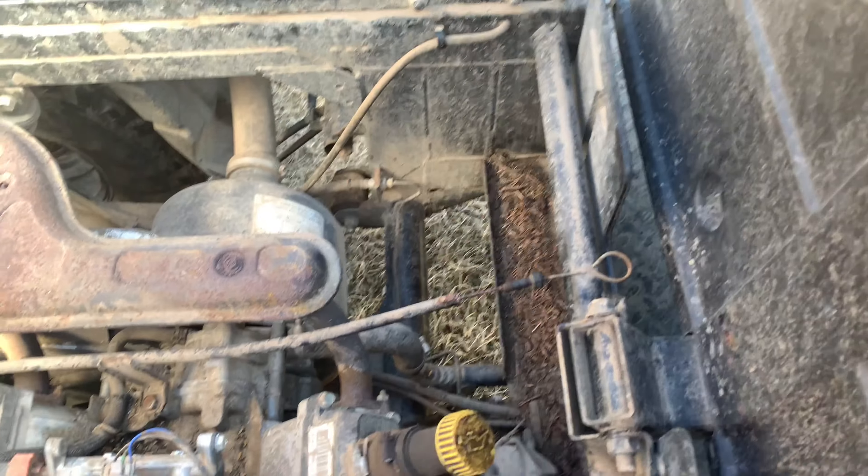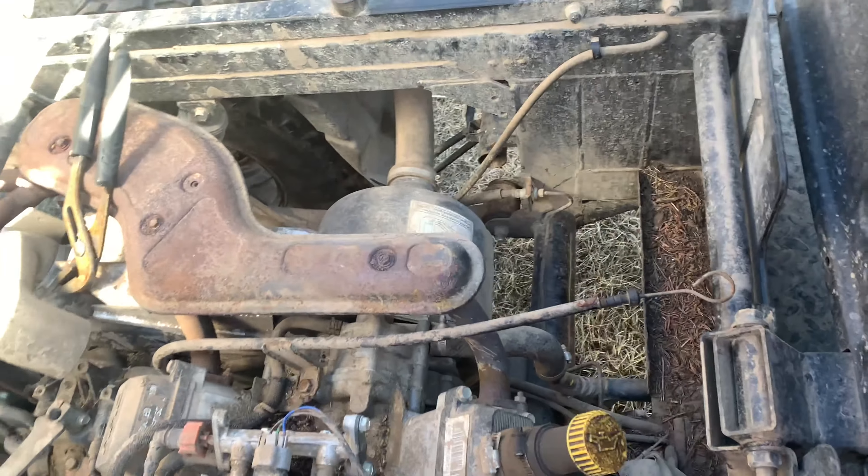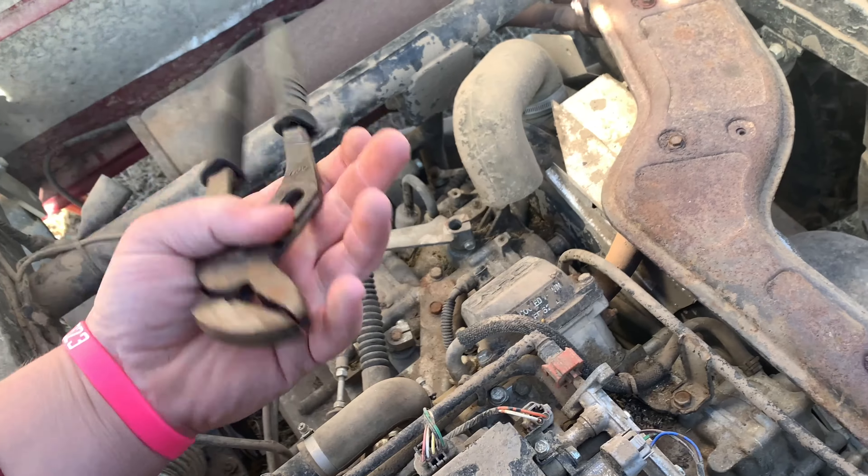Welcome to another episode of Recoil Small Engine. This is a 2009 4010 Mule — this one's the power steering version — and you can see the front tires are off.